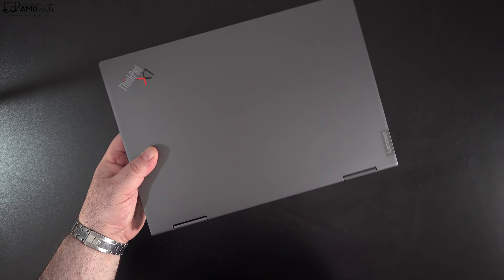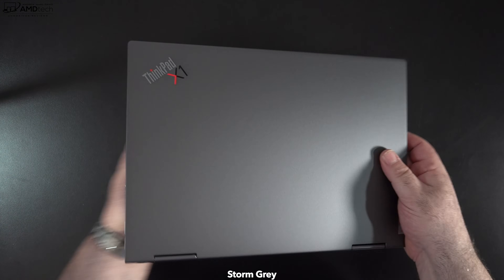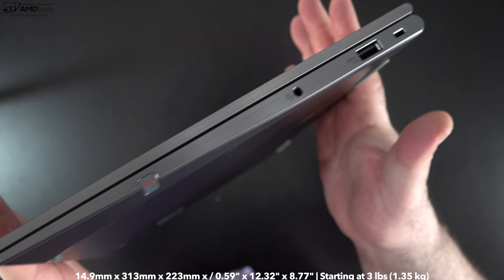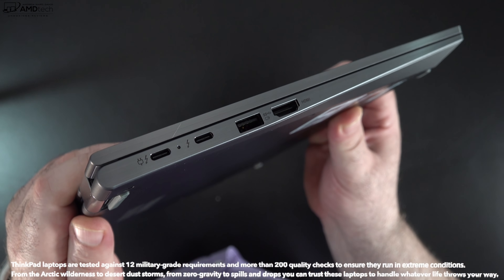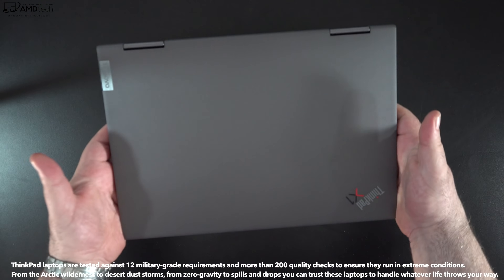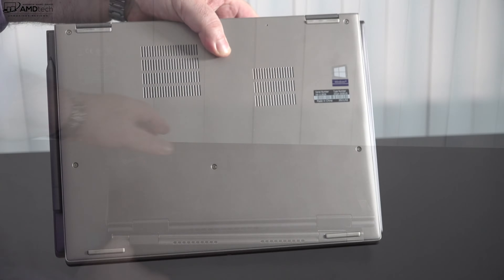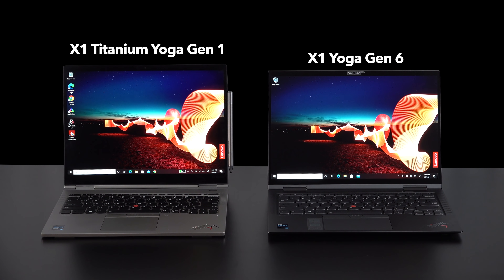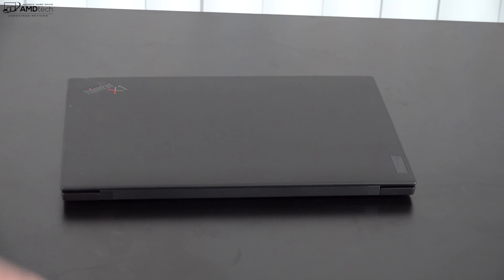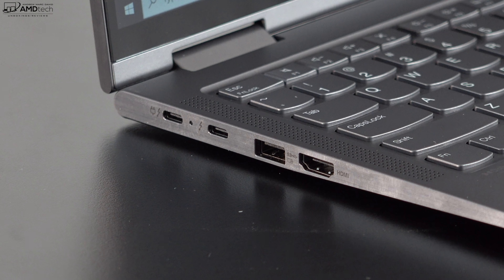Holding the unit for the first time, I absolutely love this design — especially with this finish called Storm Gray. It looks really nice with the all-aluminum metal build. At an even three pounds or 1.35 kilograms, it's a little heavier than the X1 Carbon Gen 9, but still very thin and light. Here it is next to the X1 Titanium Yoga (3:2) and the X1 Carbon Gen 9 — they have an almost identical footprint.